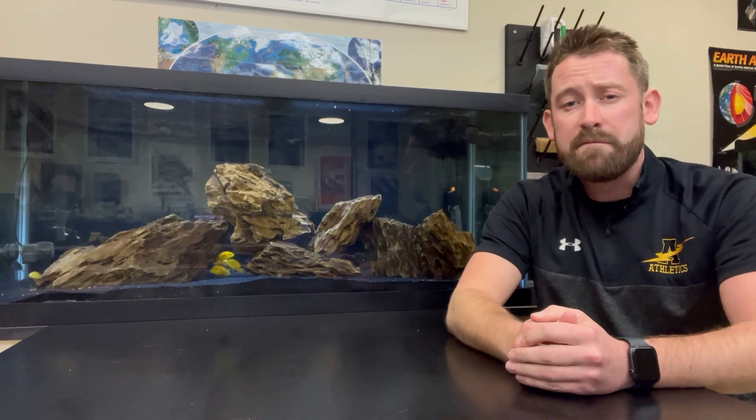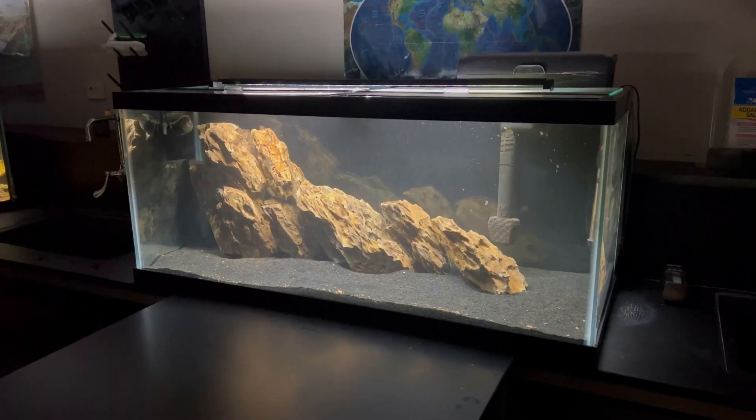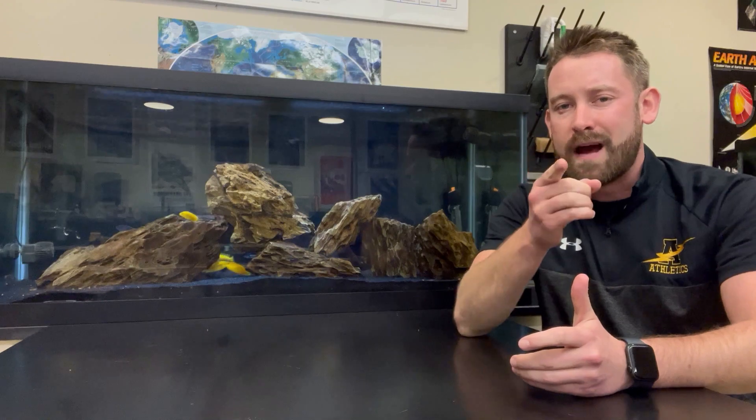For today's video, I'm going to be giving a five-month update on my Classroom Mbuna tank. This tank has gone through some big changes over the last five months, and I'm really happy with the way it turned out. So let's dive right in.